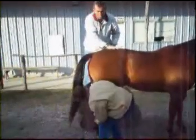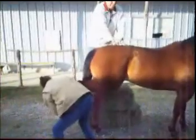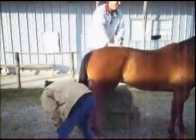My assistant is extending the hind leg backward to open up the SI joint, and then I'm thrusting a little bit toward the front — just like that — which is the angle of the SI joint.